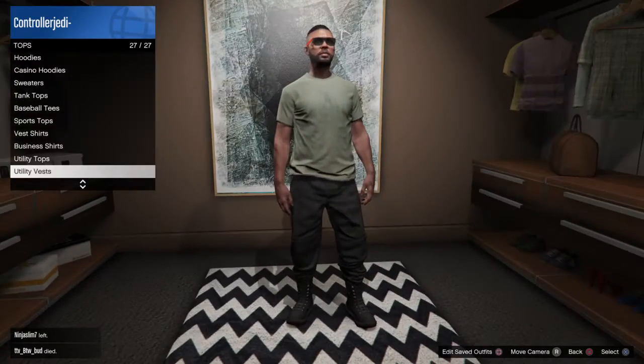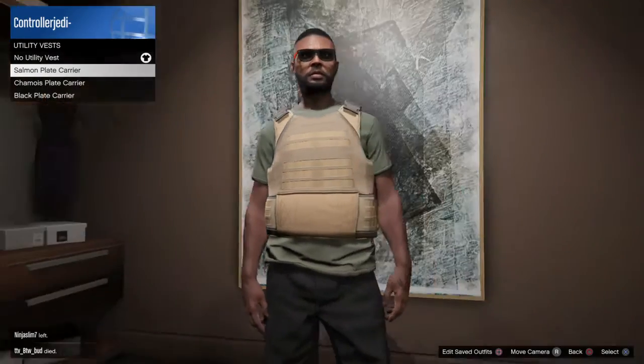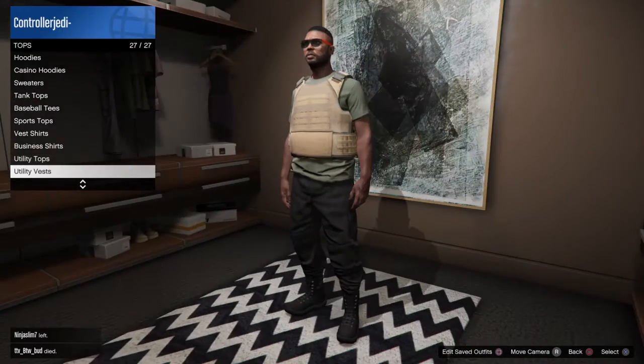Once you do that, go back to Tops and choose Utility Vest and do the Salmon Plate Carrier. Choose that.